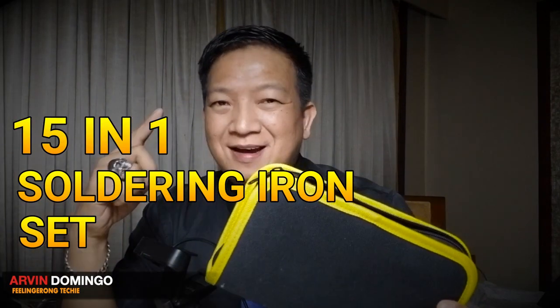Hey guys, what's up? Arvin here. Today in this video, I am going to show you my new 15-in-1 soldering iron set.